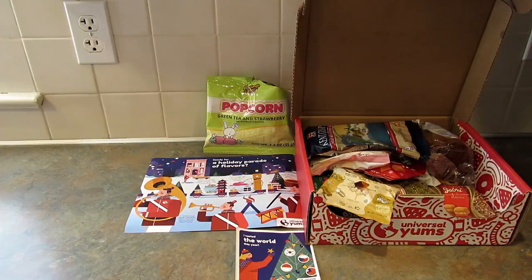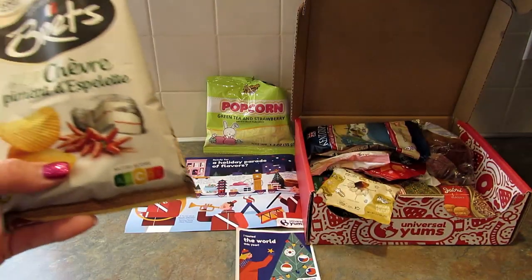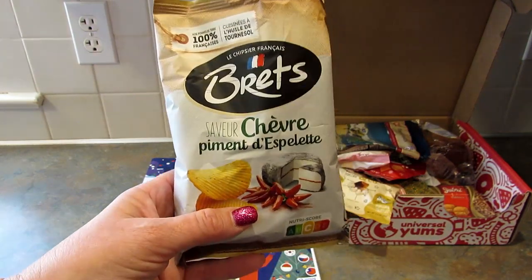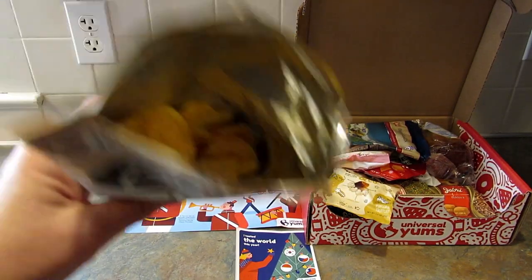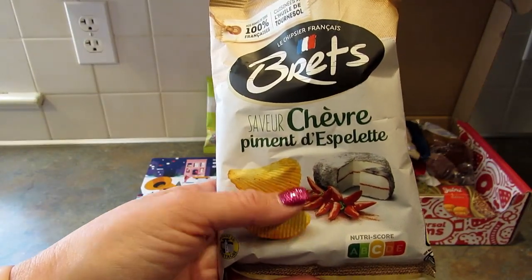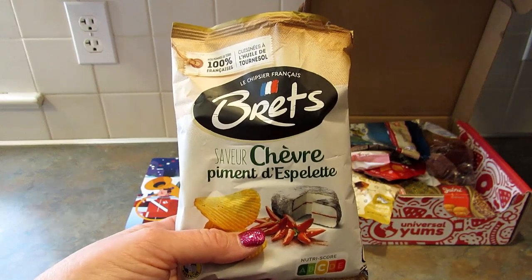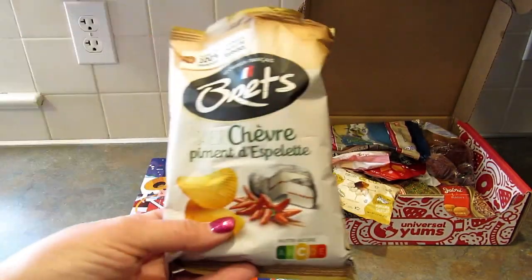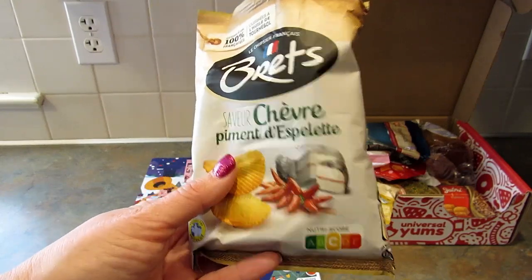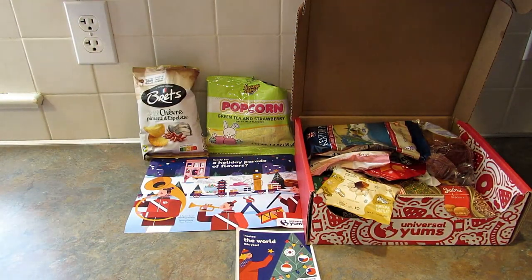Next up is a bag of chips from France — goat cheese and chili potato chips. The book says Europeans used to decorate their houses with bright red, green, and yellow peppers for the holidays before marketing changed it to Christmas trees. They smell really good. They are amazing — there's just a tiny hint of spice that hits you in the back of the mouth. I'm a wimp when it comes to spice so if they're not too spicy for me, they're really good.